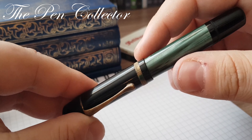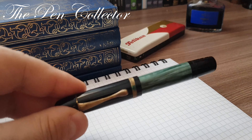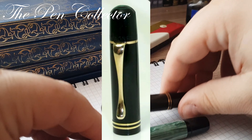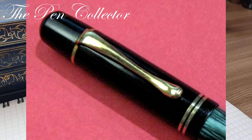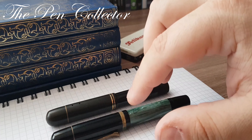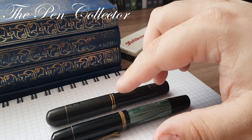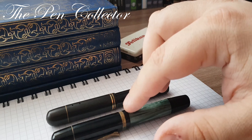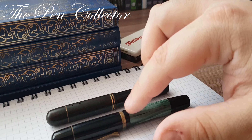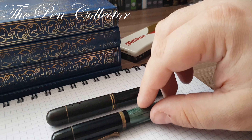Here we have a fluted ring on the cap. There are also variants with two small gold rings. It is important to mention that both the two rings and the fluted ring were available from the start in those variants. So we can find the Pelican 100N both with the two rings and with the fluted ring. This is mentioned in some documents as early as 1938.